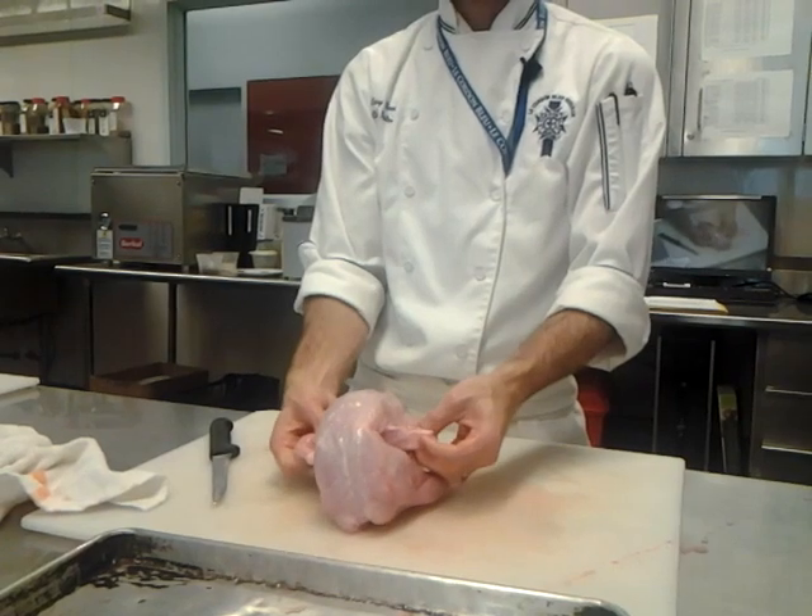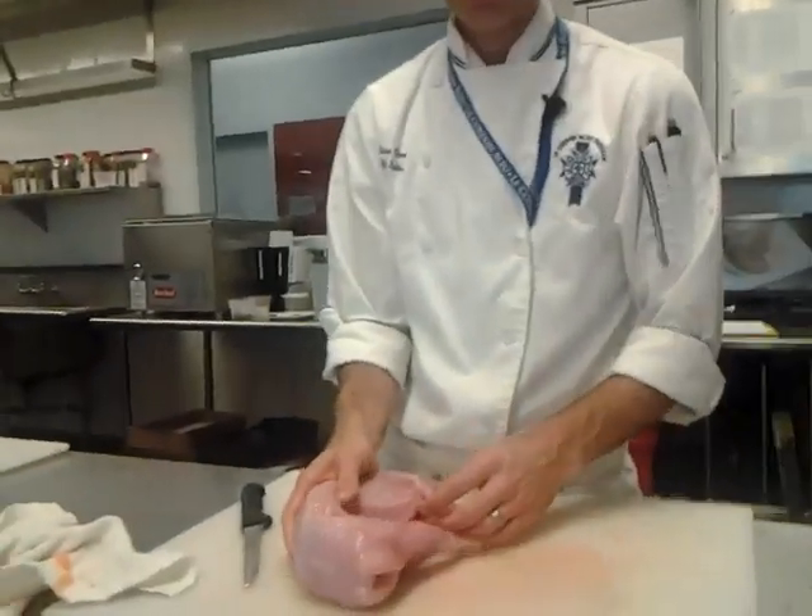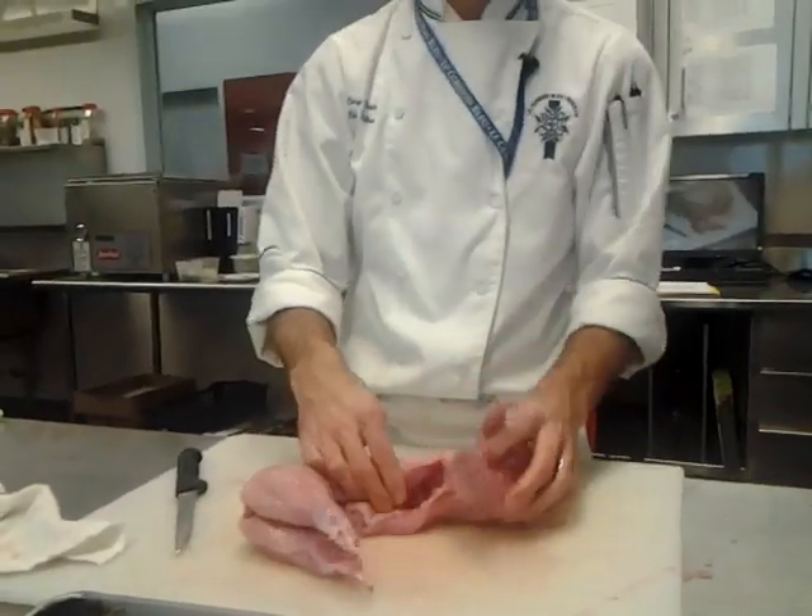How can you tell if it's a girl or a boy? I couldn't tell you. Ask him. Boy has balls.